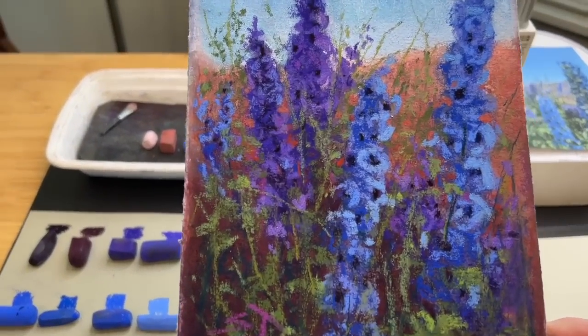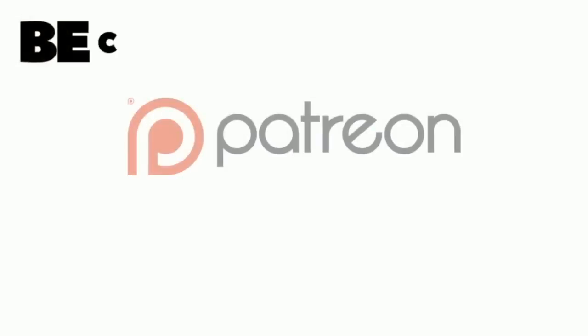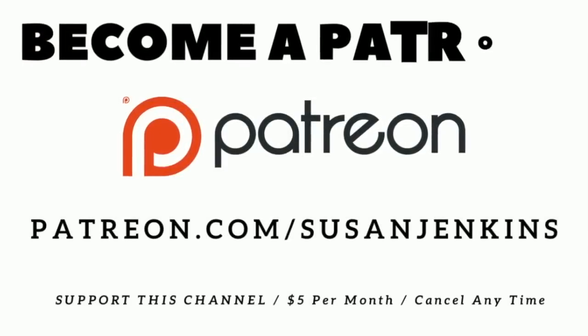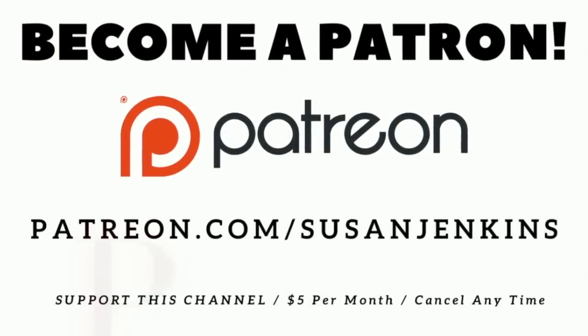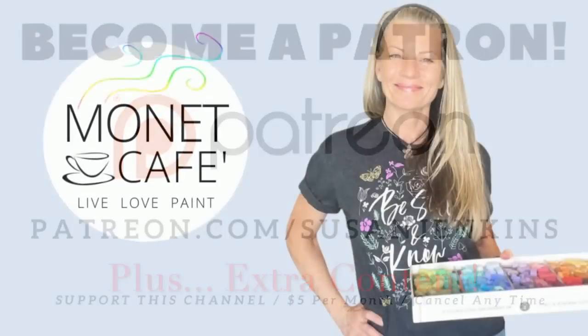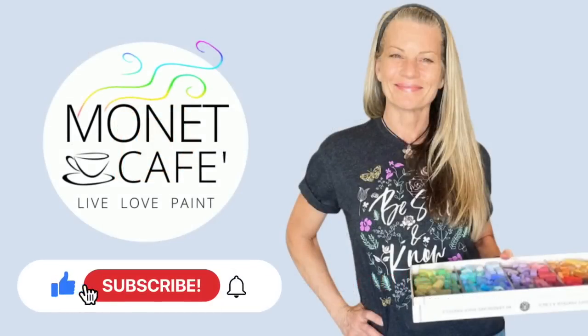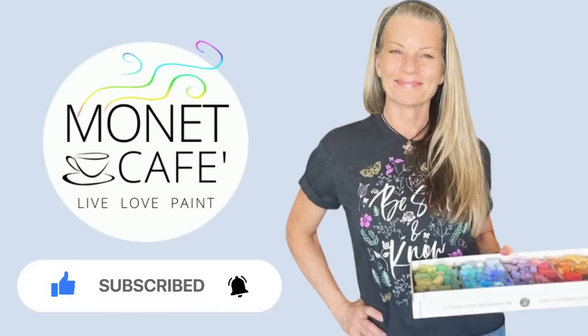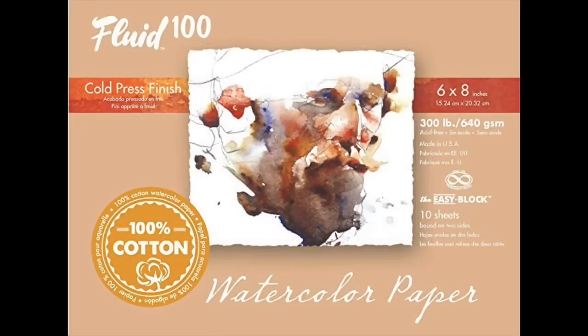If you'd like to become a patron of mine on my Patreon page and support this channel, it's really easy and affordable - it's $5 a month, you can cancel at any time, and you get lots of extra content. Come join the family. Also, if you would go ahead and like this video, I'd really appreciate it. Subscribe to this channel if you haven't already, and click that bell icon to be notified of future videos.